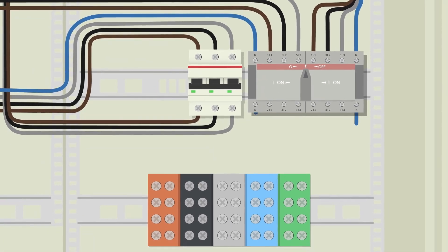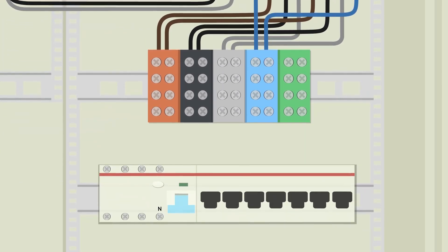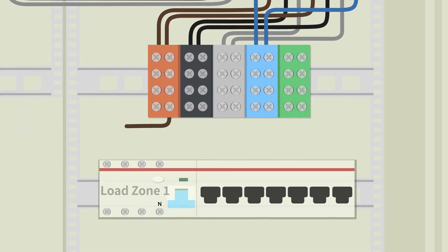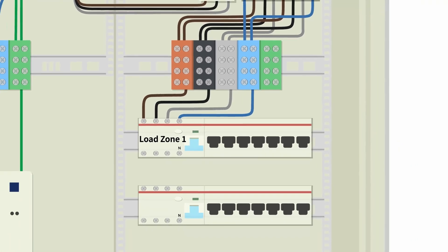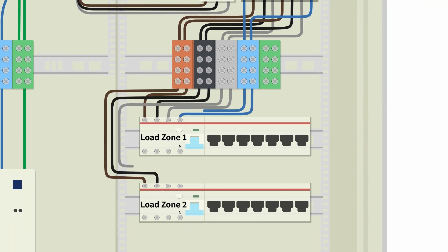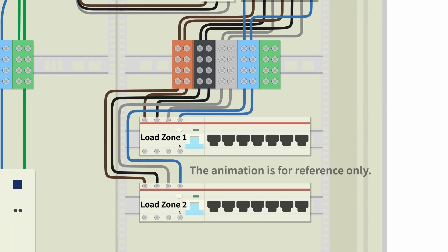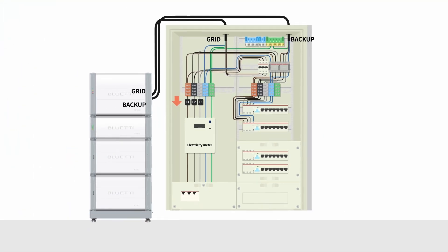Connect the left and right live and neutral wires from the transfer switch to the wire branch terminals. Connect the wire branch terminals to the four PRCDs in load zone 1 and load zone 2. That's it for connecting the EP2000 to the home distribution box.